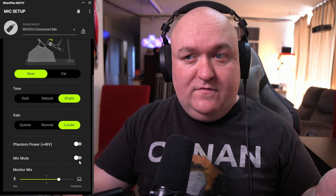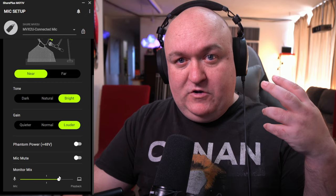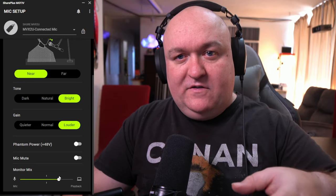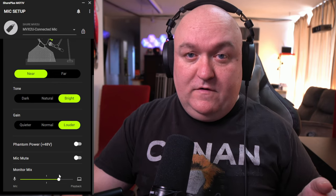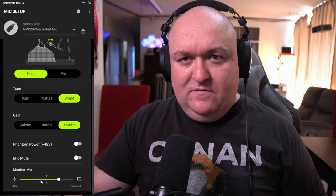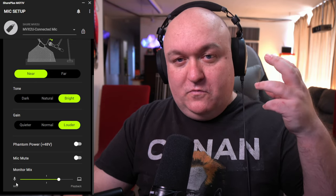Mic mute — you just toggle it and then turn it back off. Down here is your monitor mix, which is where you balance how much you want to hear of your mic versus how much playback from your computer. To my knowledge, this is the only way to control the volume going to your headphones. When I had it all the way over to mic, my vocals were just blasting in my ears, so I needed to back it off.